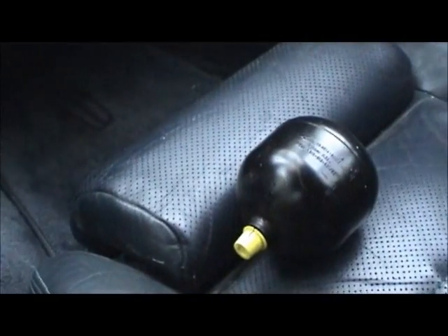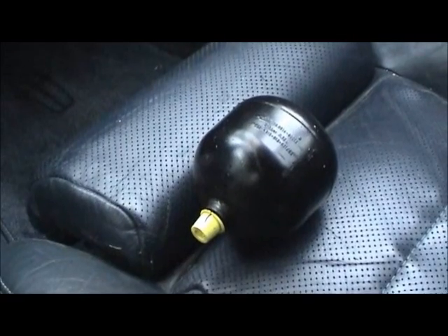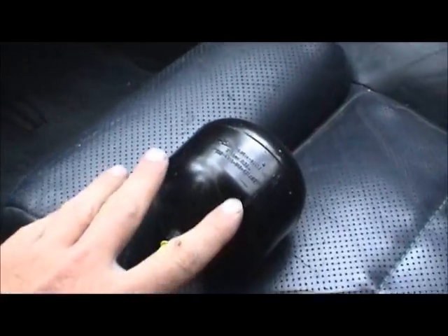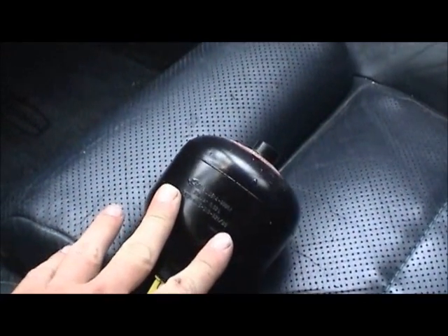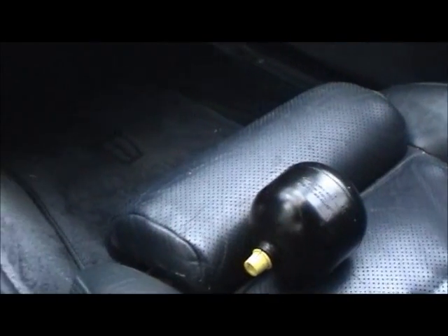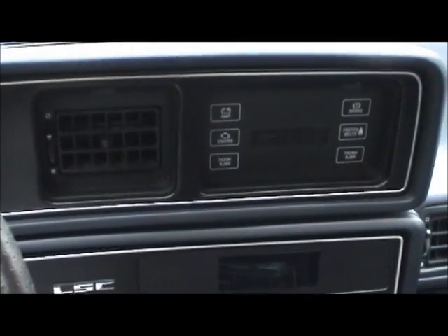The company that I bought my replacement part from was Prior, P-R-I-O-R, remanufacturing out in Texas. These accumulators are also made by HYDAC, H-Y-D-A-C, if you want to do a Google search on that. Hopefully that will help you guys.